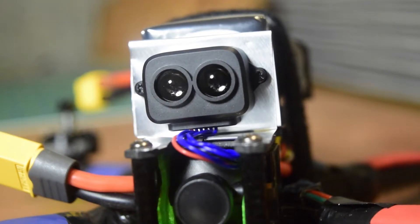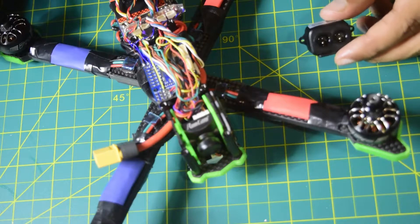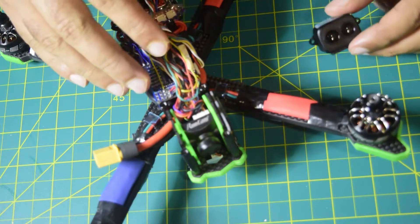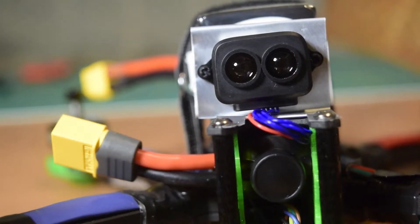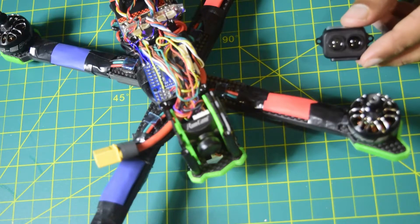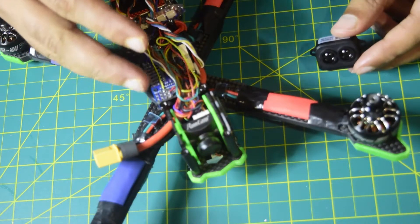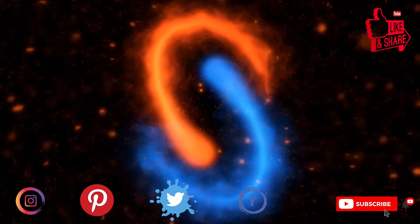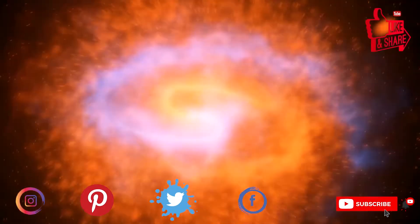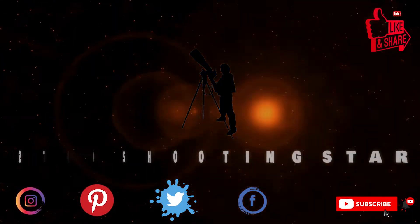Hello guys and welcome to my channel. Today in this video I am going to install the TF Luna LiDAR sensor on my drone frame for obstacle avoidance. I have already done the unboxing of this TF Luna LiDAR sensor — I will put the link above or in the description below. If you are new to assembling drones, ensure that you watch this video till the end so you do not miss out on any important information. If you are new to my channel, please hit that subscribe button and the bell notification icon. Let's get started.